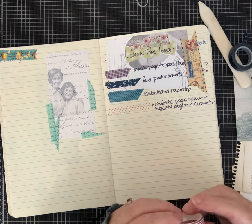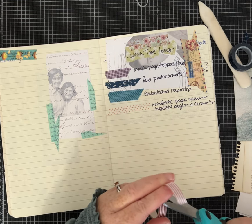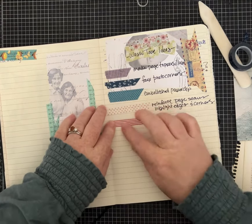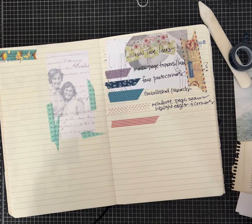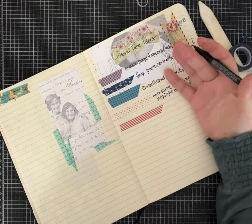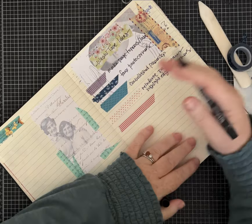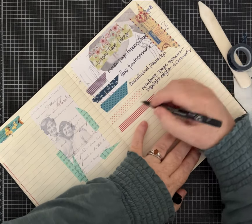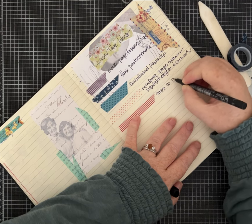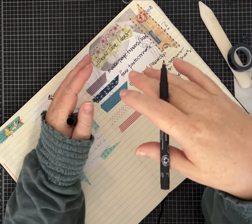Somebody made a little bit of a request for this video series — could I do all the easy ideas and then work up through medium and then hard, so that your idea books are in order from easy to medium to hard? I just don't have all of the videos planned and coordinated out to do that, but what I suggested is you could add tabs to pages that are color-coded — easy is green, medium is yellow, and hard is purple or red.